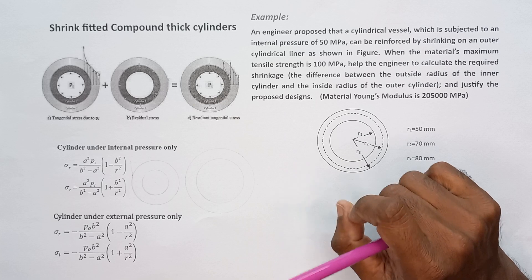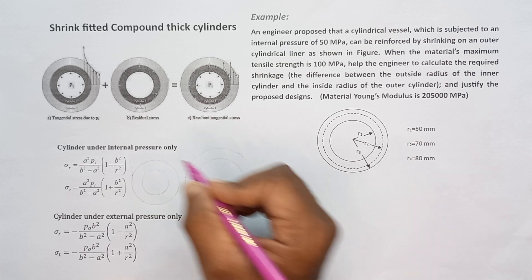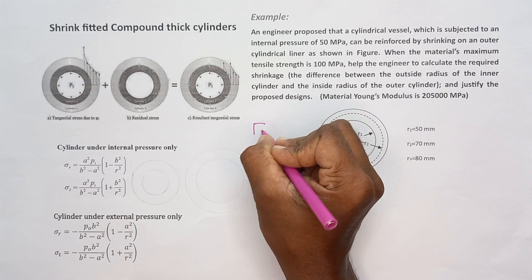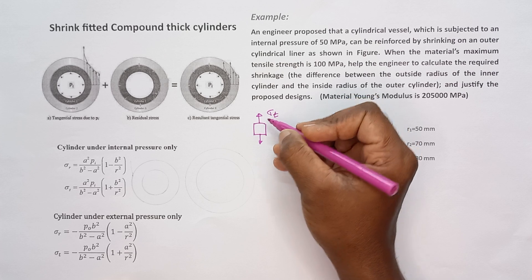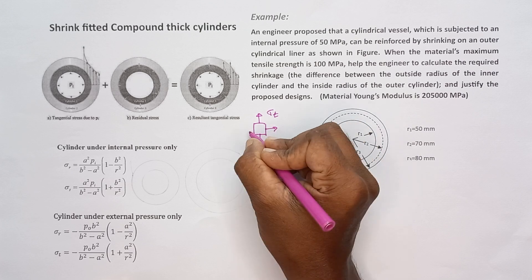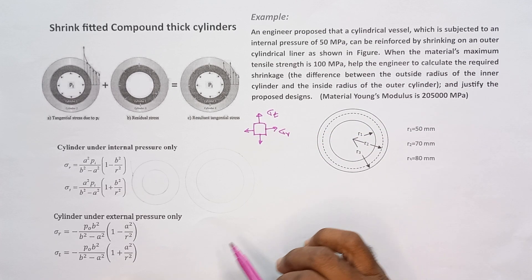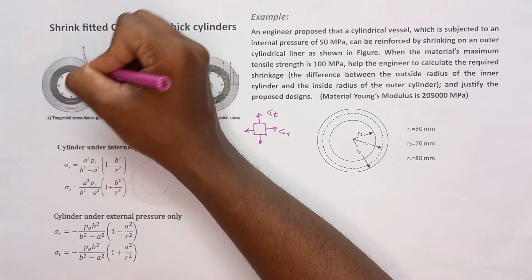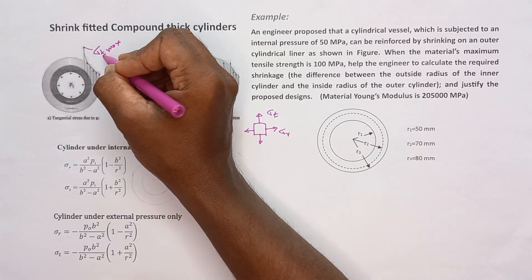Before solving this problem, let me explain the theory behind it. Shrink fitting is a method to strengthen a cylinder wall when cylinders are subject to internal pressure. The wall is subject to two perpendicular stresses: in the circumferential direction, the developed stress is called tangential stress, also known as hoop stress or circumferential stress. In the radial direction, the developed stress is called radial stress sigma_r. When cylinders are subject to internal pressure only, sigma_t is maximized at the inner surface and is always greater than sigma_r.